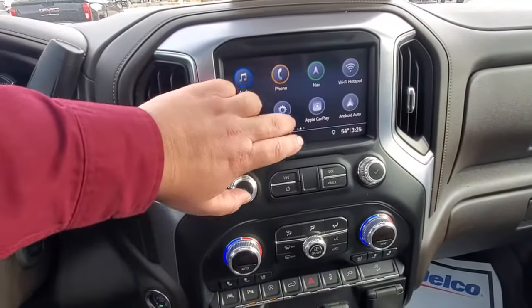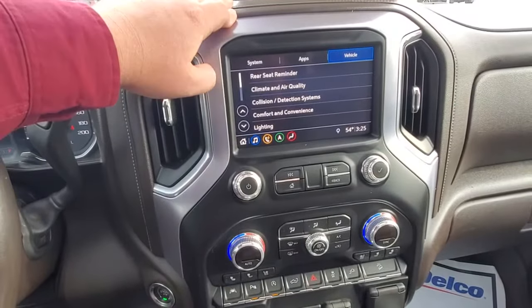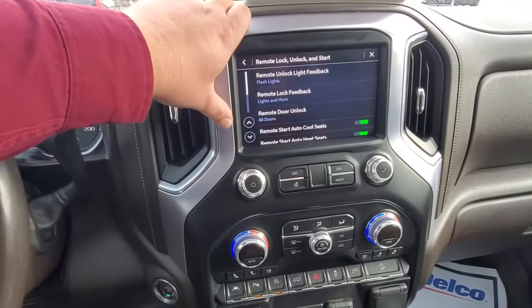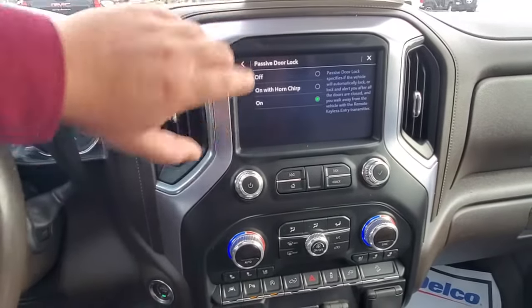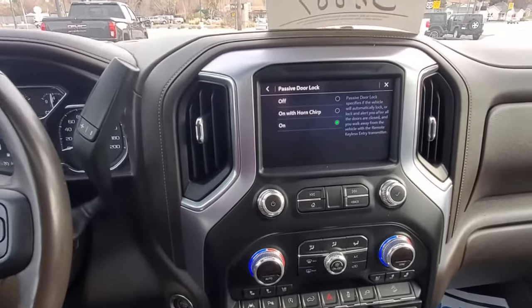How to get to it: we go into Settings, then into Vehicle, because we're making a change to the vehicle, and you find Remote Lock, Unlock, and Start. Scroll down until you find Passive Door Lock. You'll see I have it on. If you want to turn it off, just go ahead and hit that off button, back out, and you're all good to go.